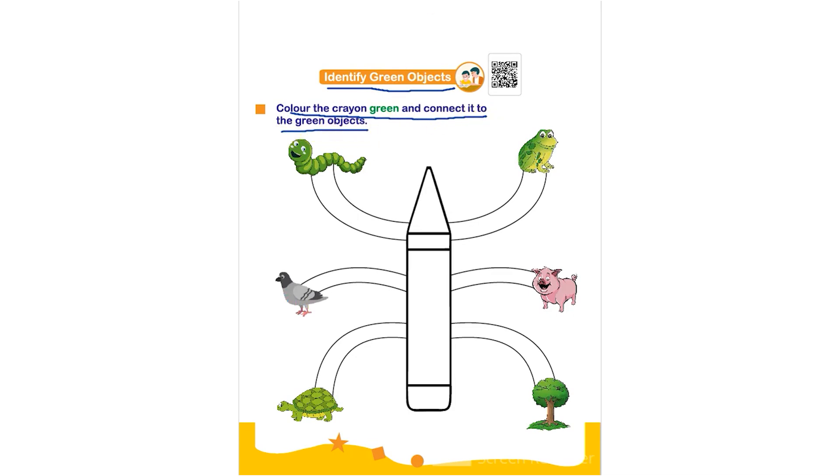The child has to color the given crayon with green color — they can use crayons or pencil colors to do the same — and then connect it to the green objects.